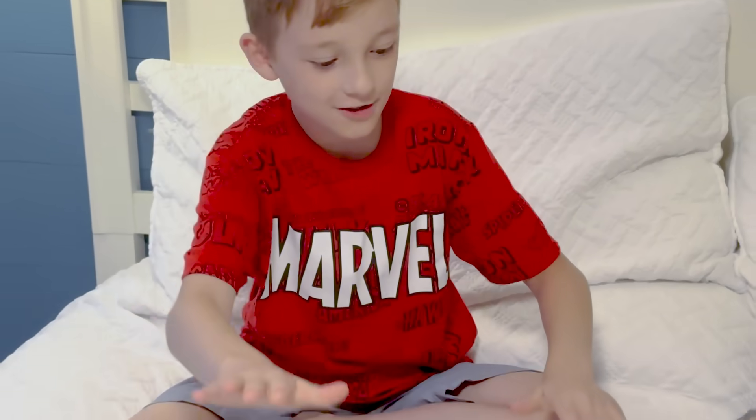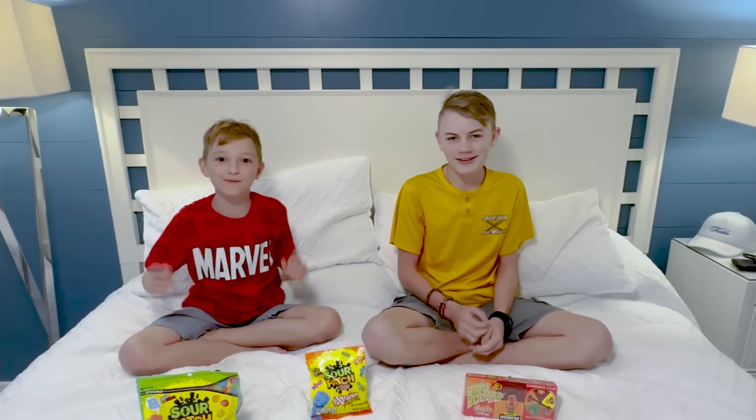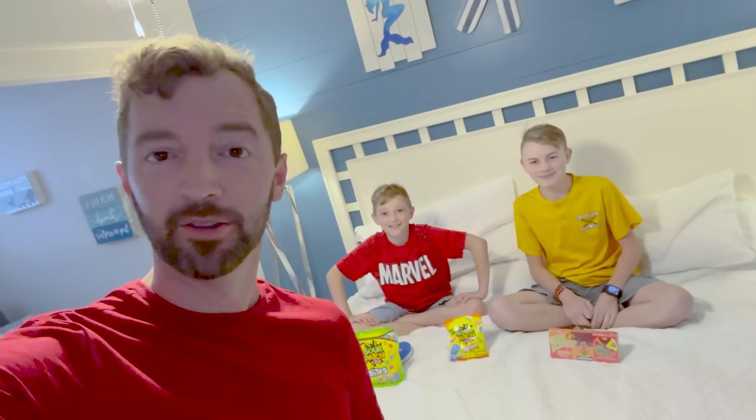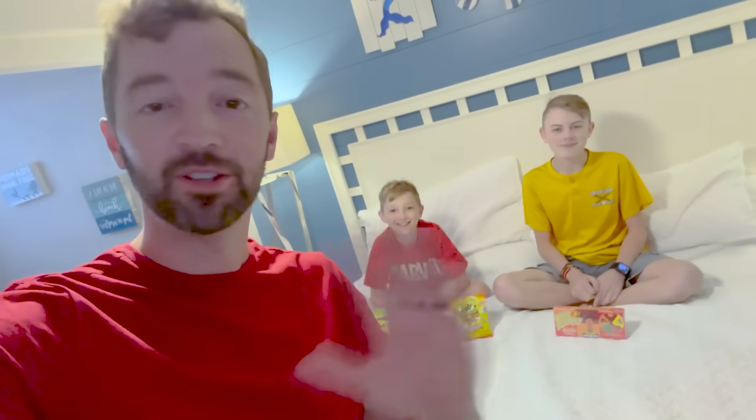What's up guys, welcome to another video on my YouTube channel. Today we are doing different taste tests from sour to spicy. This is Justin. We are filming in an Airbnb in Florida.